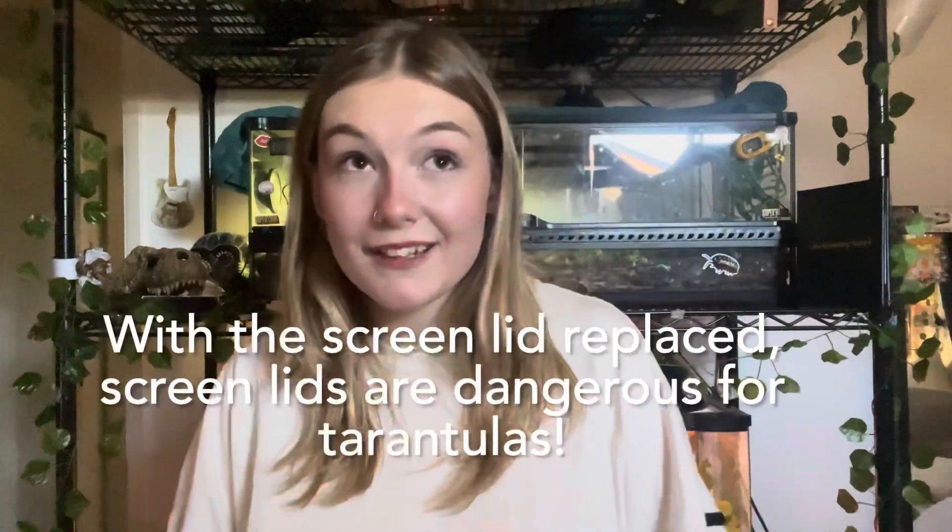I would not recommend it for your first tarantula whatsoever. This is an arboreal spider and as for temperament, they are more moody and sassy, but it's fine. They're really fast. So I'm going to set it up in a little enclosure until it gets bigger for a few molts.